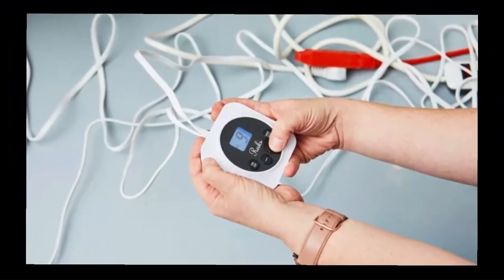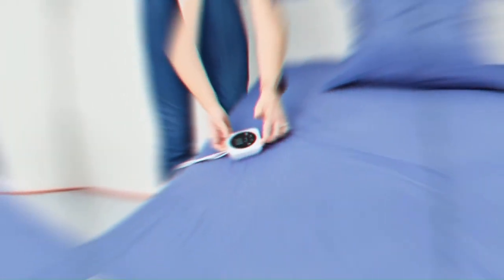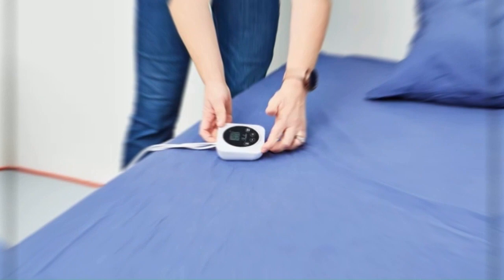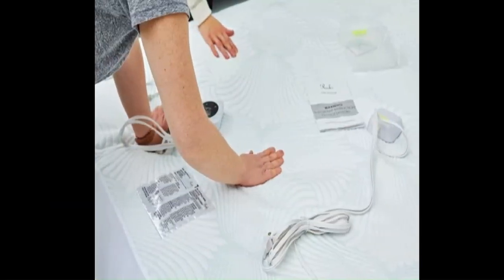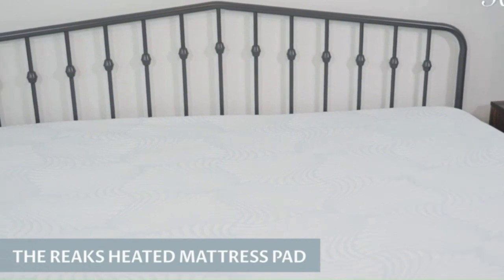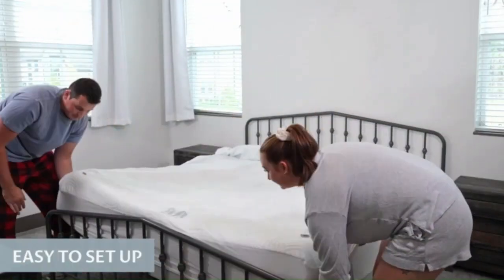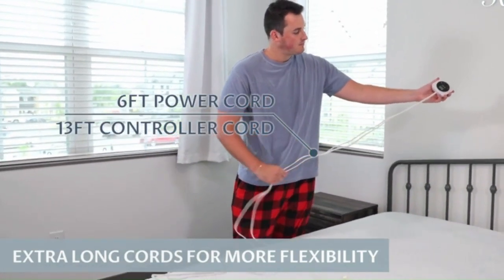Even though this pick is not very lofty or squishy, our tester says they could only barely feel the wires with their hands. The mattress pad was pleasant and warm on the lowest setting and definitely put out a good amount of heat on the highest setting. The heat was evenly distributed throughout the pad. The REEX heated mattress pad features easy setup, dual-temperature controllers, and extra-long cords for more flexibility.